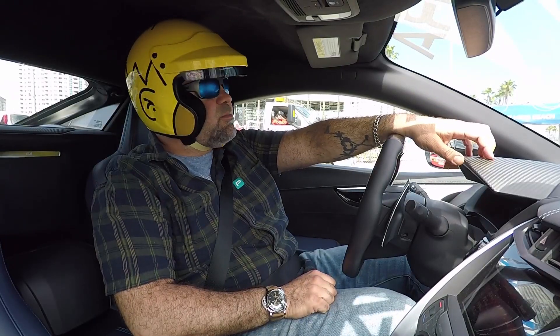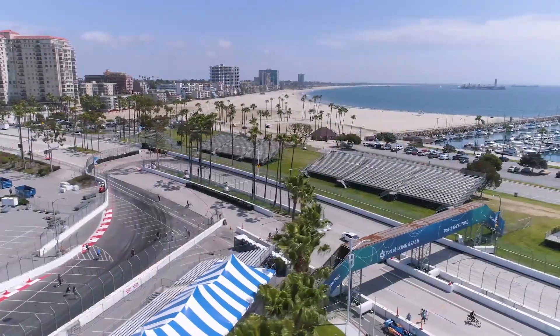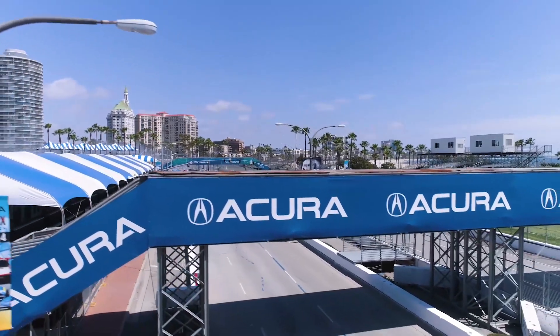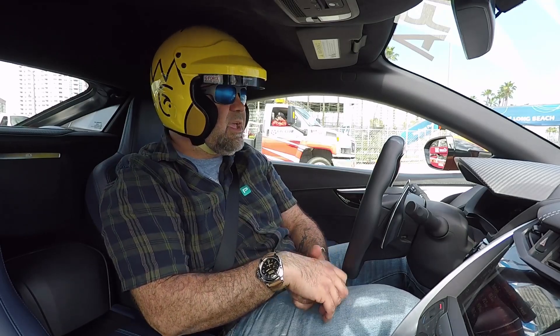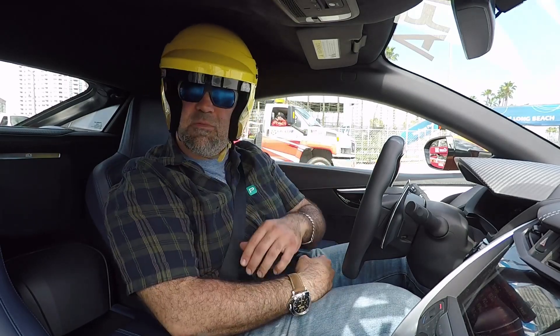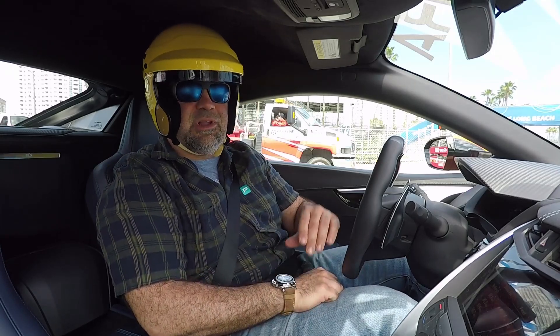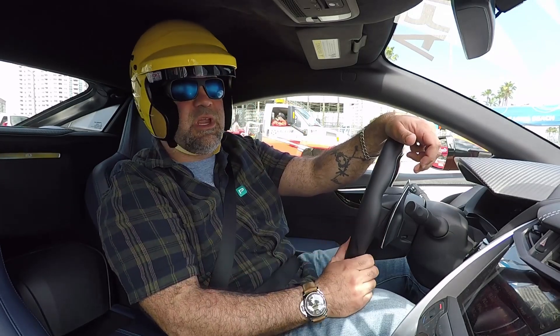Hey everyone, welcome to the Long Beach Grand Prix Circuit! I am here with Acura today in this 2019 NSX, exactly the same as the one I drove for review recently, in my new Luke Dobie Designs Homer Simpson head helmet. Check him out — I'll put a link in the description if you want to get a custom paint job like my Homer Simpson helmet.